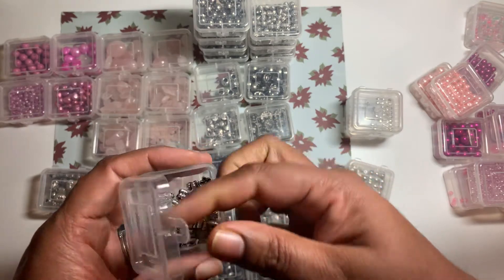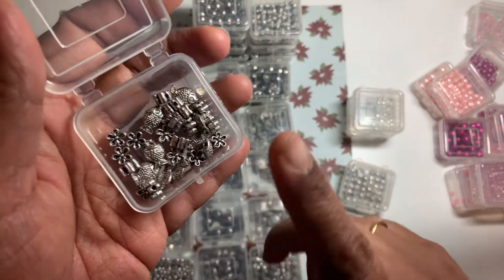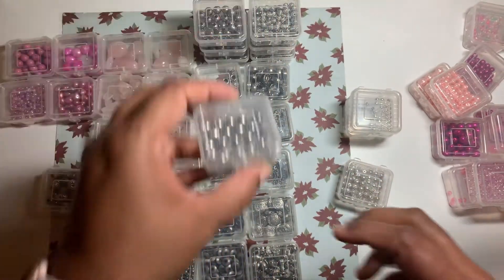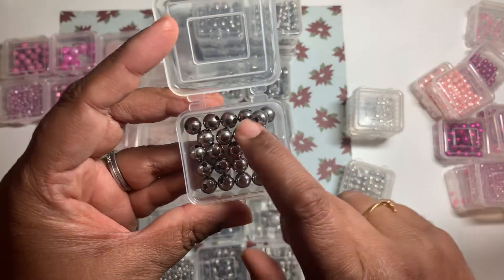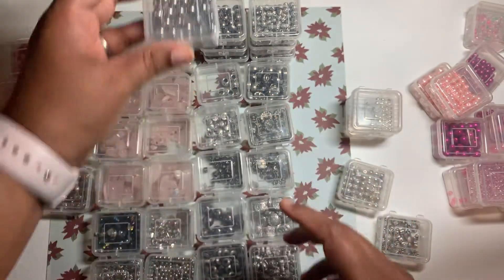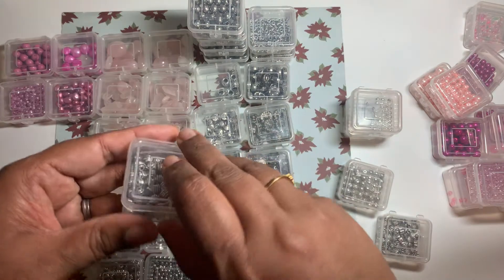And then these are also some spacer beads — some fish shapes, some flowers — pretty good ones. And this one is just plain round with a big hole, probably for leather bracelets and leather necklaces. This will be good, and there's four containers of those.